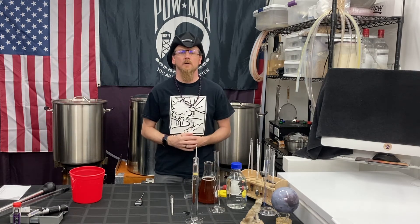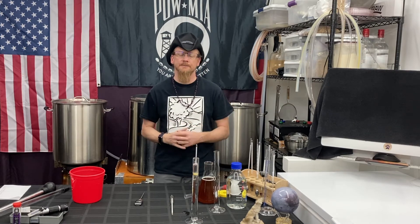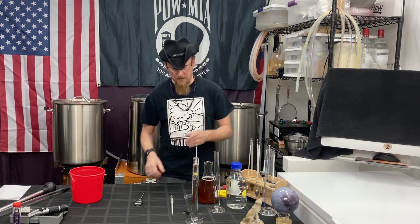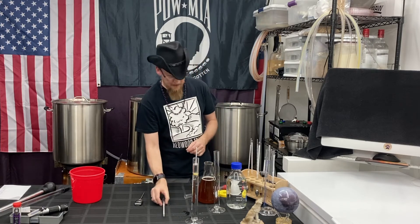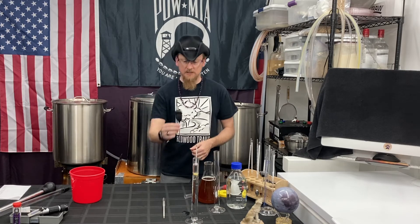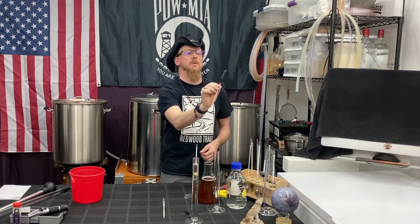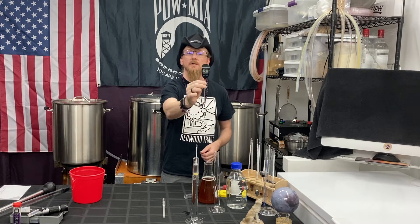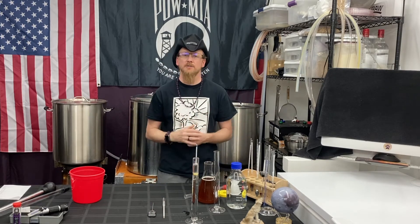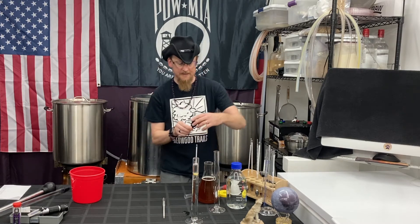Why is it lower than 1.000? You have distilled water — how can that be? All hydrometers are calibrated at a certain temperature. All of mine happen to be calibrated at 60 degrees Fahrenheit. As you can see on my instant-read thermometer, it's showing 91.7 degrees in my brewing area. So we have to adjust our specific gravity based on temperature if it's not right at 60 degrees.